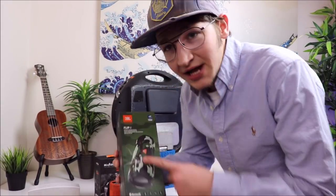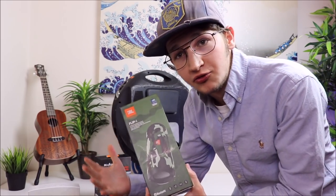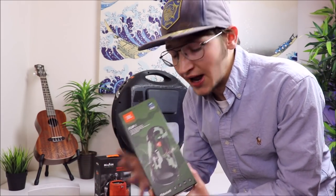What's up dudes? Chooch back with another video and today we're looking at the JBL Flip 4. This has become my favorite Bluetooth speaker out of all of them that I have, and I've been using this thing every day for about a month and a half so far.